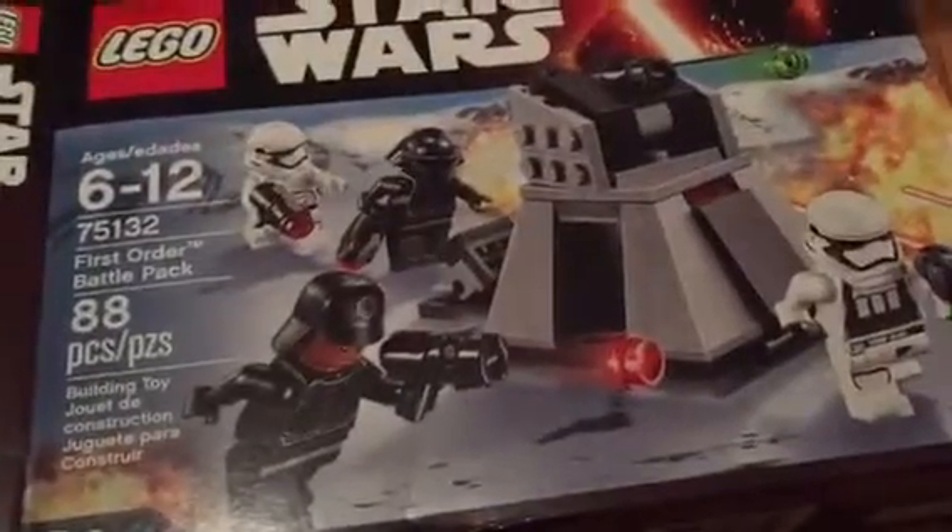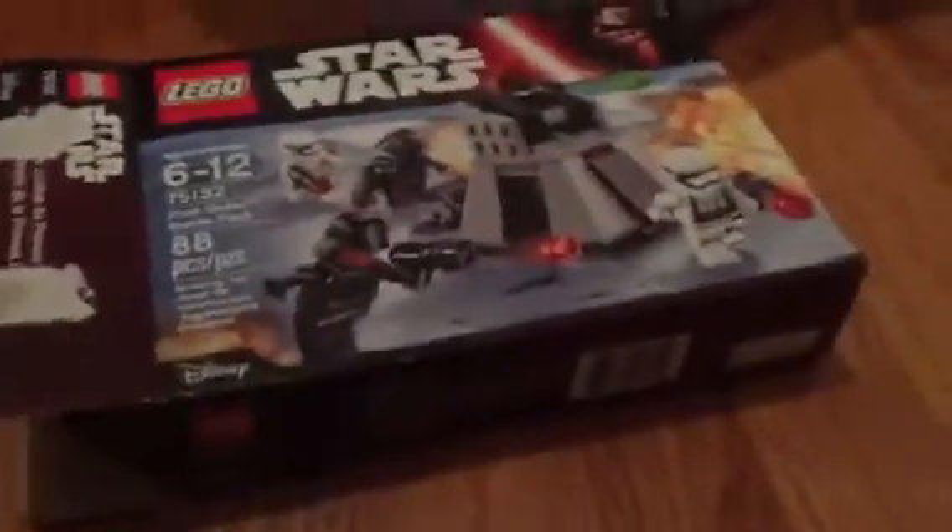Hello everybody, Magma Films here, and today we're doing the First Order Battle Pack. This set comes with two — count them — two bags of instructions, and I'm really excited for this because I get First Order Stormtroopers, so let's waste no time and let's get started now.